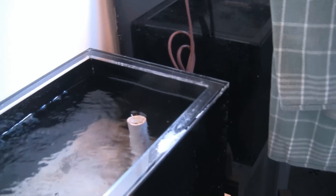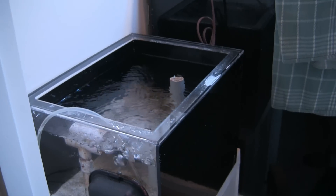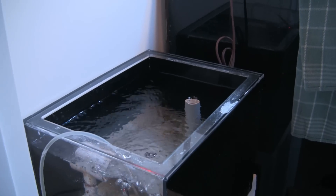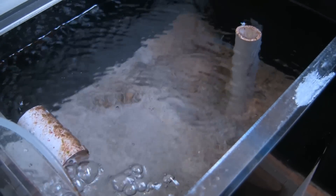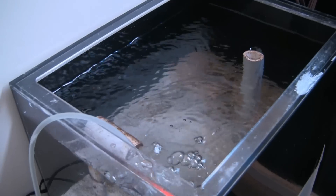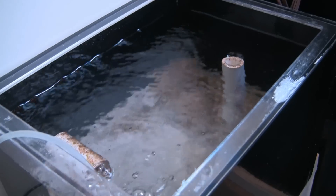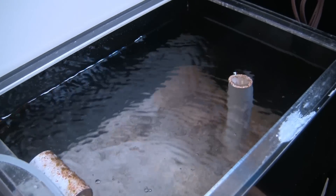Probably one of the most frequently used items to remove nutrients from the system is a refugium. A refugium actually started out as a refuge for small bits of life before they were introduced back into the main system. But the aquarium hobby has taken it further — by adding a sand or mud bed to the bottom, you can create a low oxygen environment. It also gives you the opportunity to plant mangroves, since plants will absorb nutrients from the water, and many hobbyists grow caulerpas or chaeto in their refugium.